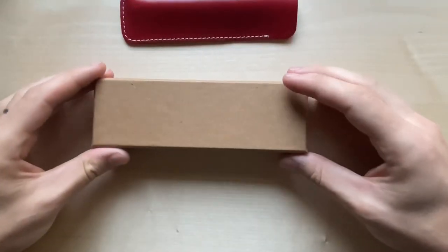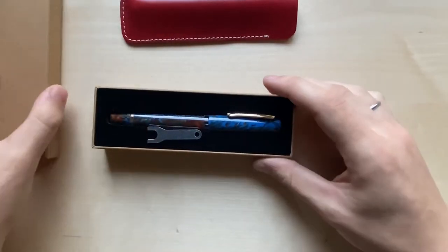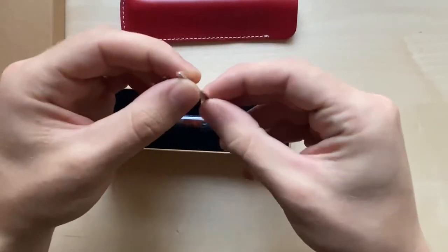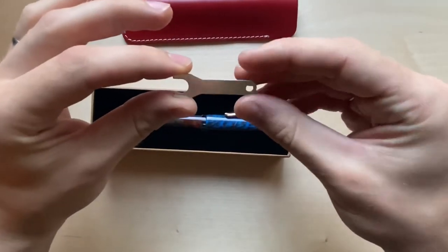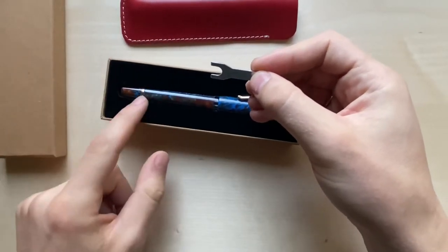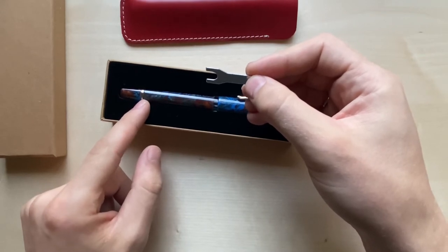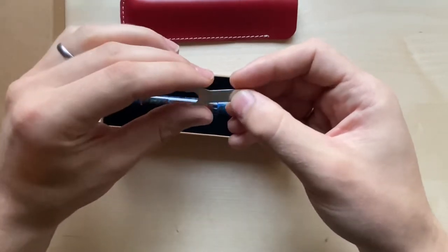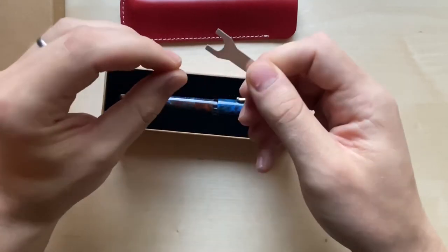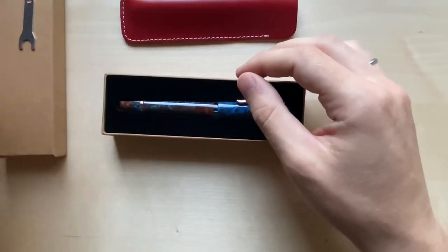The pen comes in a like-minded box as well. When you open it up, it comes with a little wrench. This wrench is used to take out the piston in the back. Just behind the little gold fastener is a little hex head that you can fit this wrench on and take it out and give it a good clean.